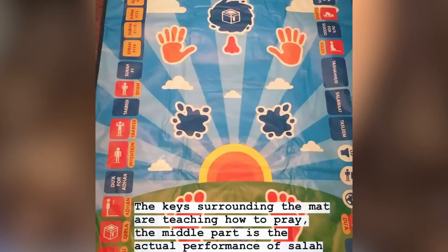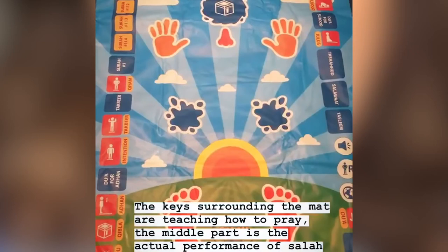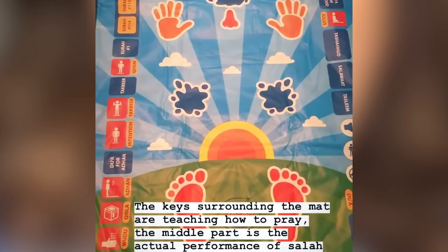All these keys surrounding the mat can be seen as your teaching guide — these are explanations of all the postures, positions, and recitations that you need in order to perform prayer. And this bit in the middle is the actual performance of Salah.